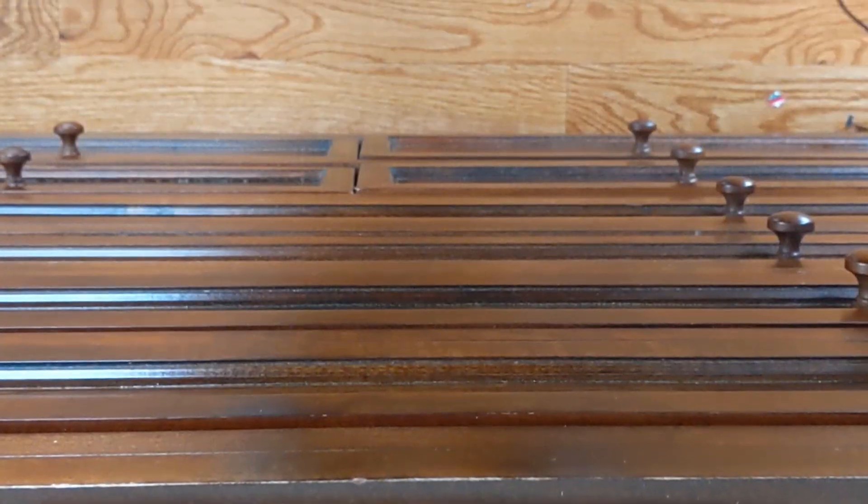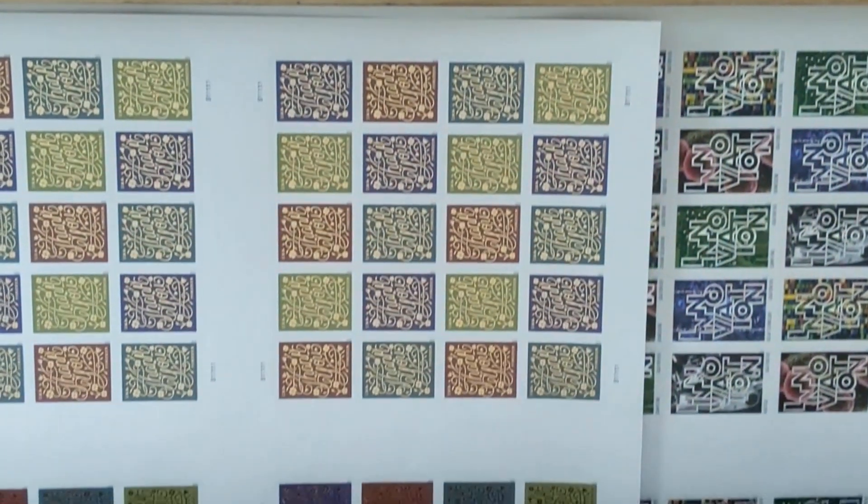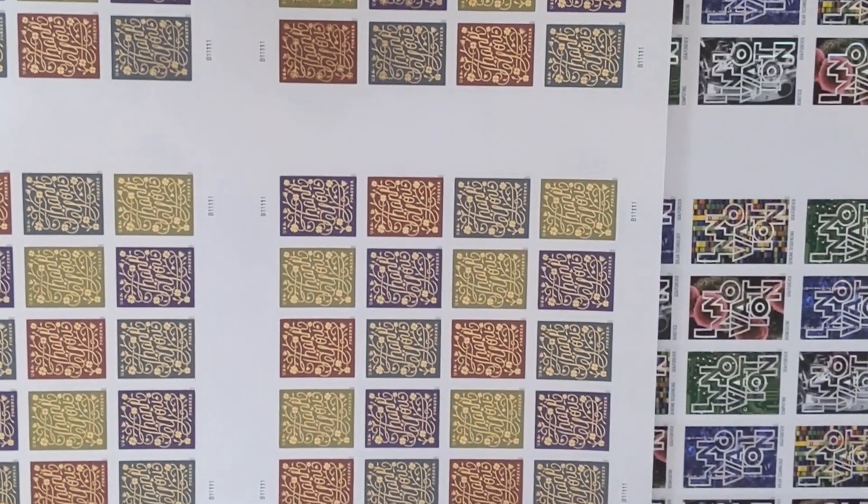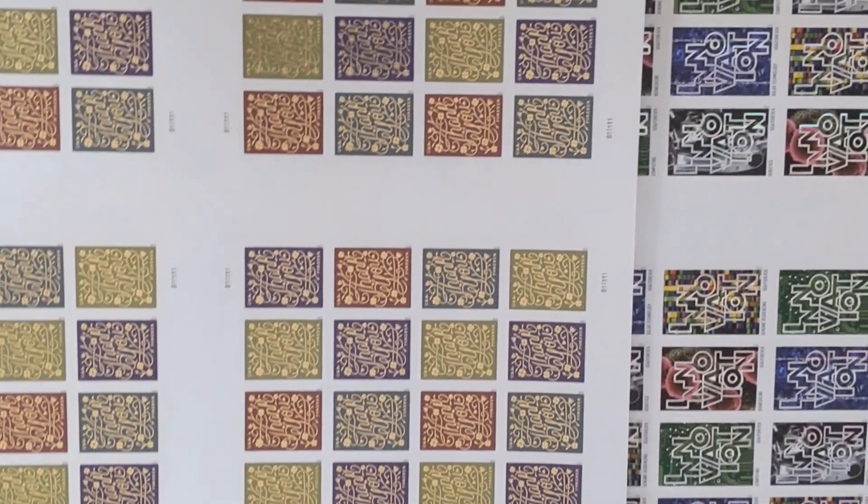This is a video about press sheets. If you don't know what a press sheet is, that is the way that the post office prints stamps. Stamps are all printed on large sheets — just large sheets of stamps — and then they cut those sheets into smaller sheets to sell to you.